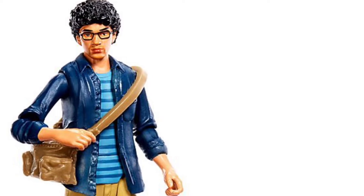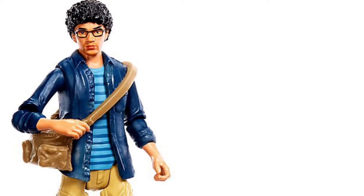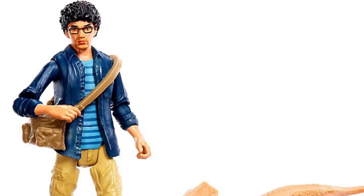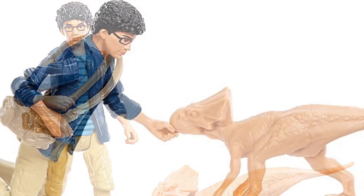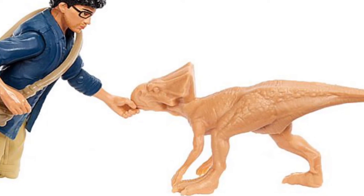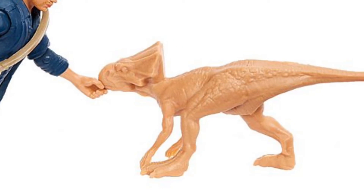Next up, we have our human figure coming later this year. Possibly the only human figure coming this year as far as new figures go, and that's Franklin Webb, which to our surprise also comes with a micro Ceratopsian figurine, which we saw released in limited quantities with the Destructosaur sets, but now it's going to be packed in with the Franklin Webb figure too.